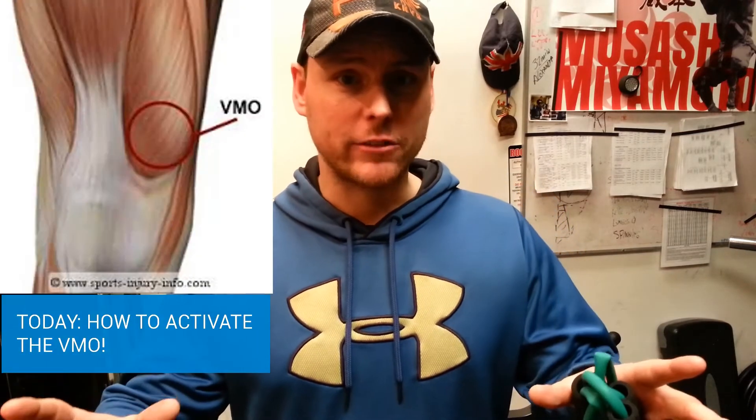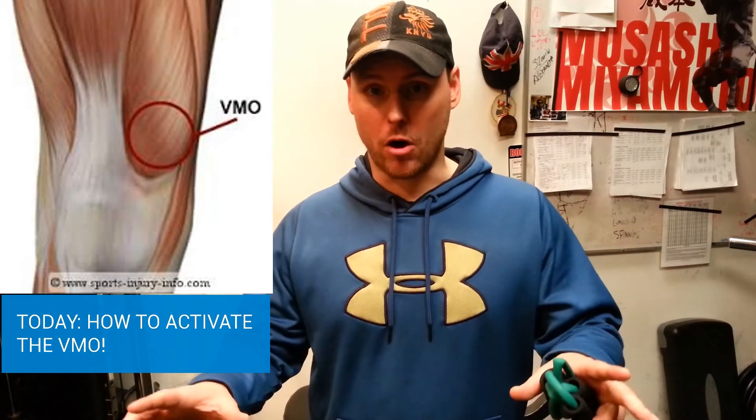Hi guys and welcome back to the Stretching Samurai. My name is Patrick Ravon. Today I'm going to show you an amazing exercise to activate the VMO.